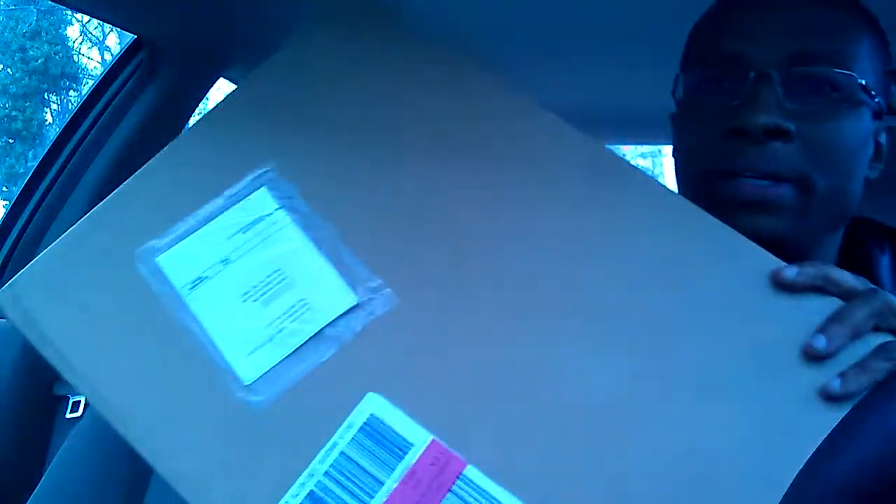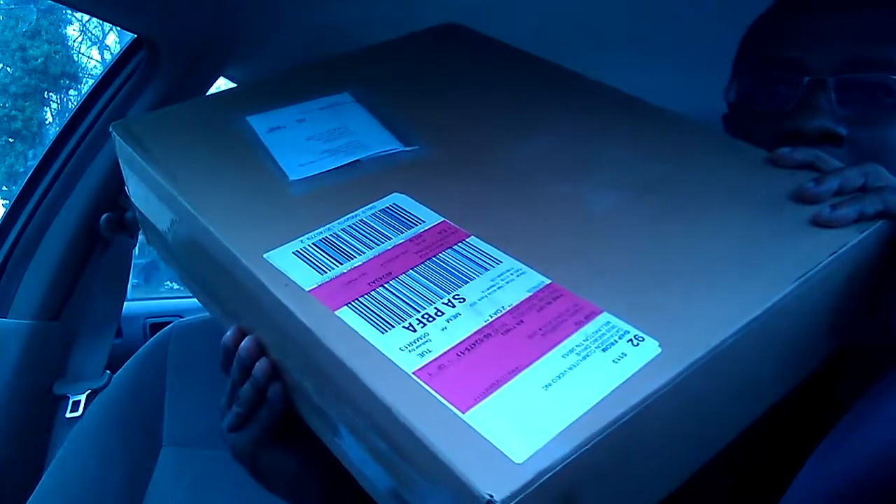I'm trying to get this camera straight and I don't know if it's going to stay all bootleg and everything's looking all blue. But I got this box here, just came in from FedEx as you can see. And I'm going to open this thing up because it's supposed to be a MacBook Pro.